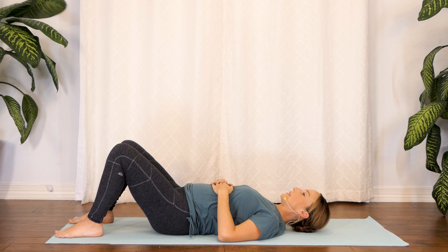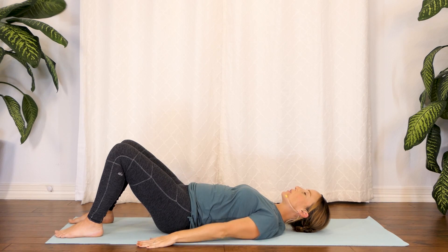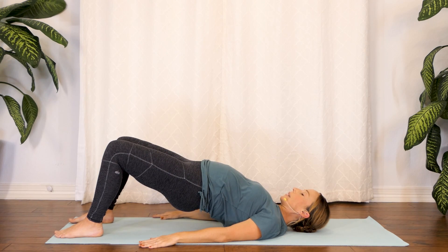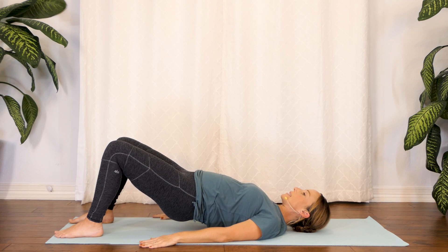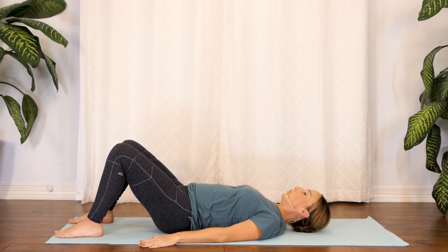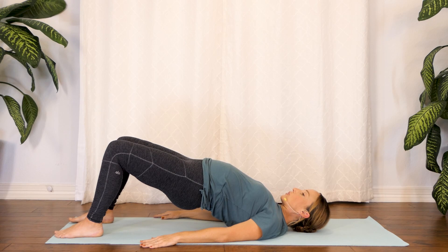And on this next tilt, go ahead and tilt, hold it. Press your palms, go ahead and lift your hips, keeping that pelvic tilt as you introduce movement. Hold, feeling those thighs start to engage, and go ahead and release nice and slow. One more time — go ahead and tilt your pelvis, hold that position, press through your feet, forming a straight line from your knees all the way to your shoulders.